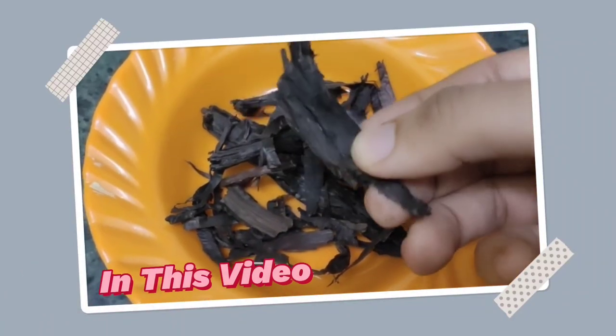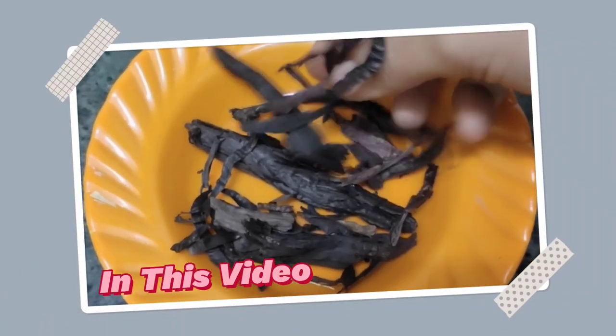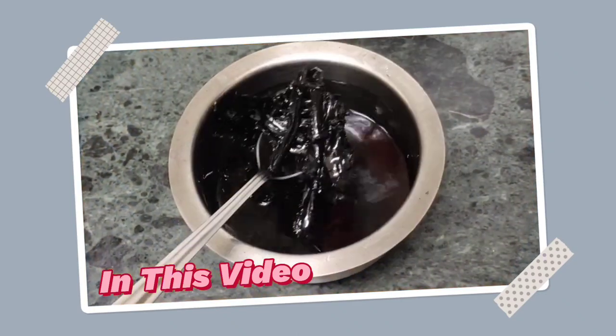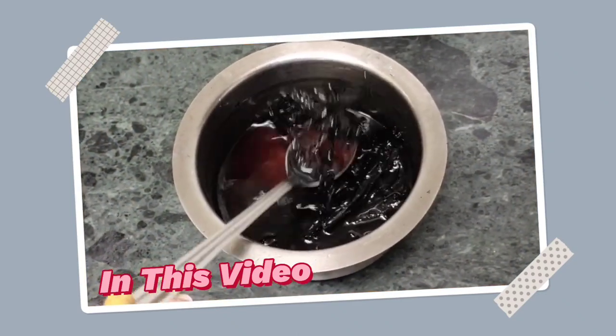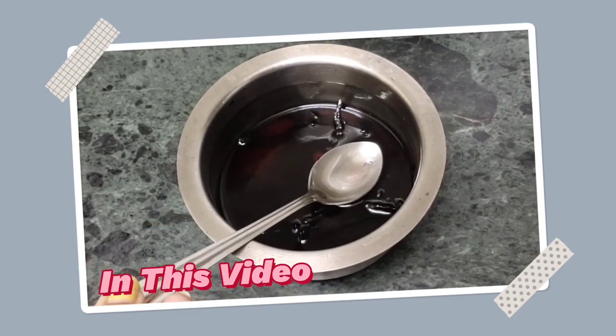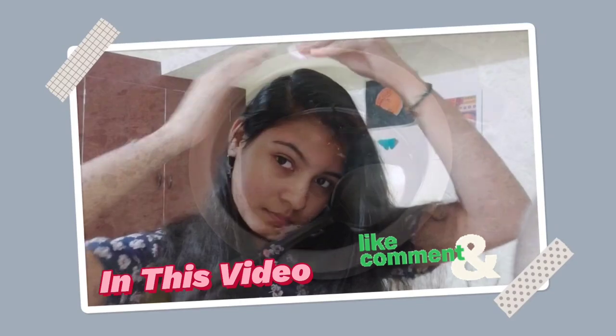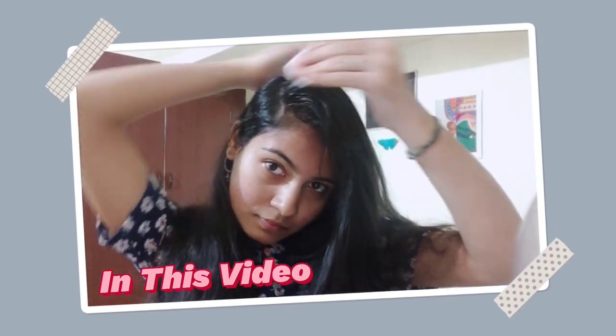Hi, I am going to share my hair oil. This is a recent day I used to make a good result. Let's see how you use the hair oil in our video. If you like this channel, subscribe and like the video. Let's go straight to the video.